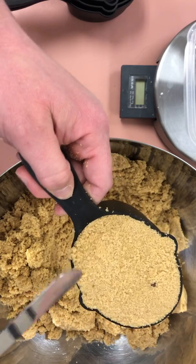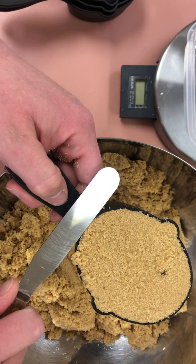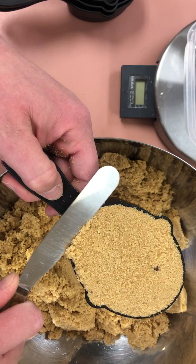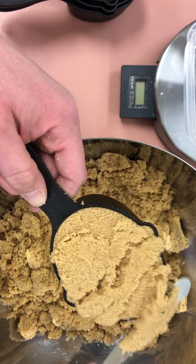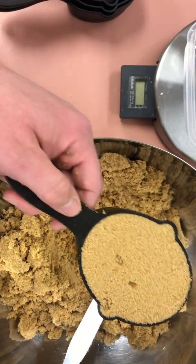Then, although it's not mounding like some of the other materials we will measure today, you do need to take your frosting spatula and scrape over the top and make sure that all of that falls back into the bowl.